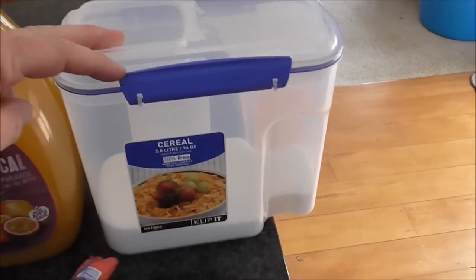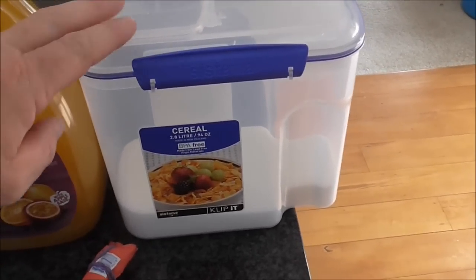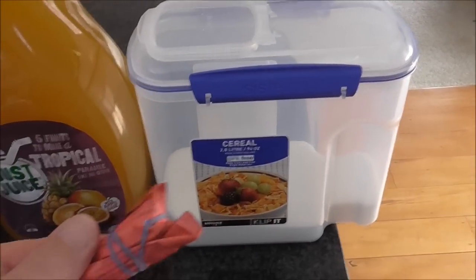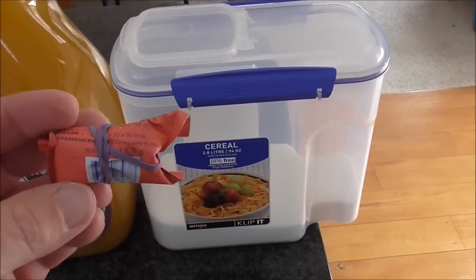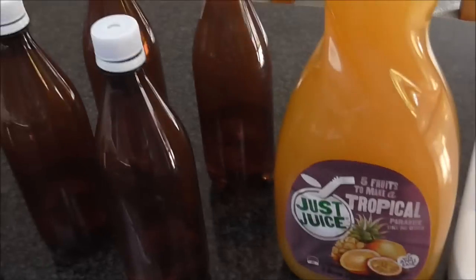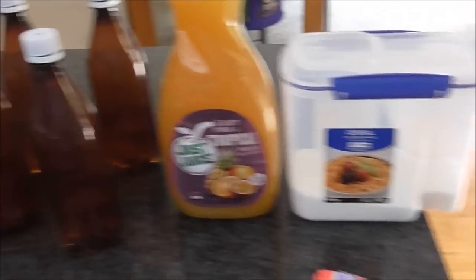Then I'm going to be using normal table sugar — I'm going to add 40 grams per 750ml bottle. And then finally the yeast. I've still got some US-05 and that's been working well with the cider. So that's the ingredients.